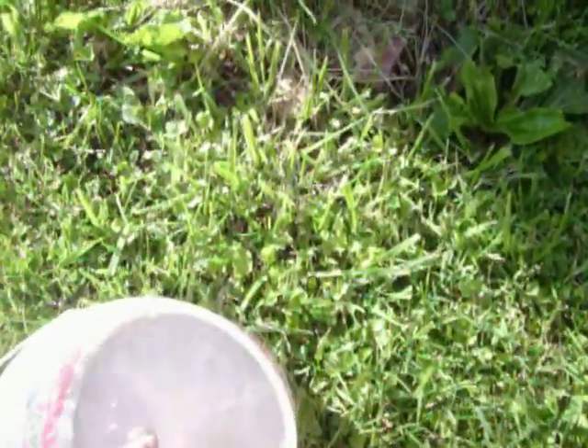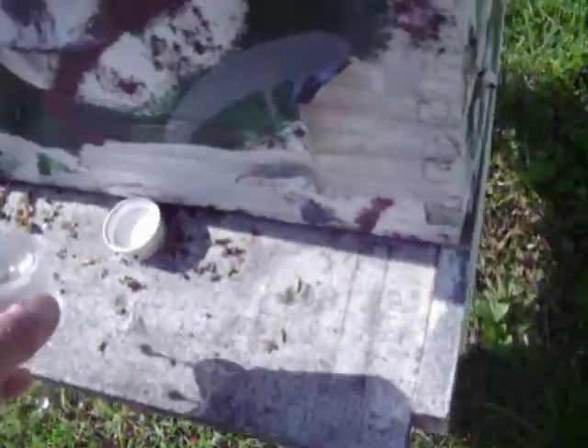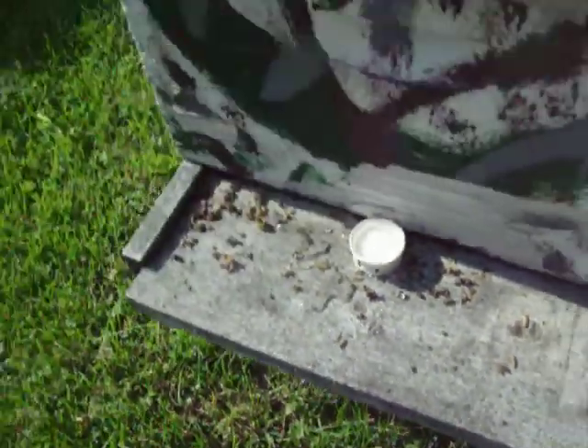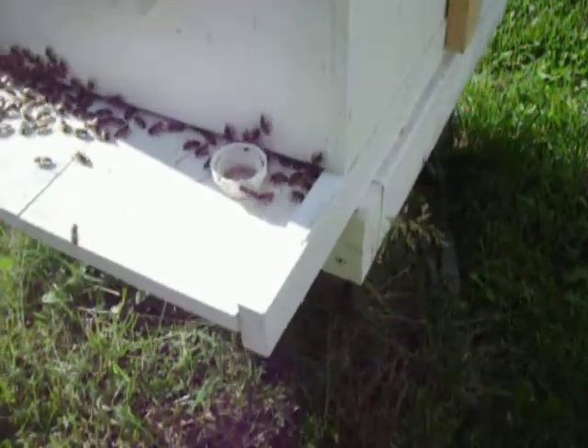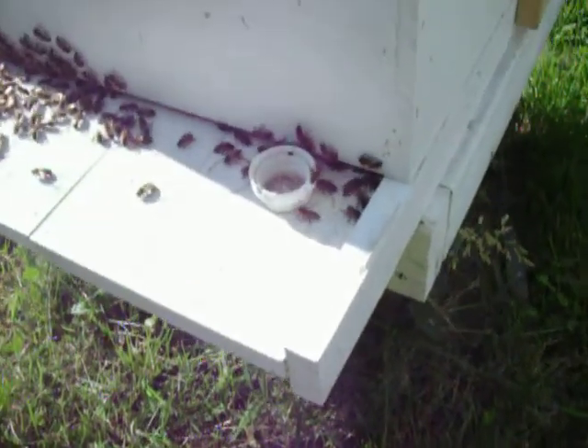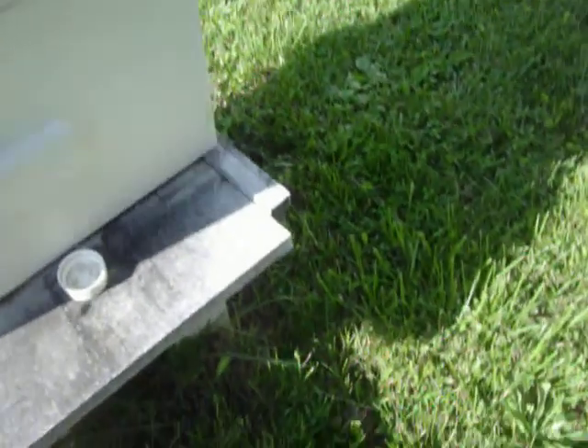But all the time when I come, these little things are empty. So this is what I do — this is one of the things. It's kind of like feeding, but I don't want to say feeding. It's water. They need water, and it's keeping them from actually going to people's pools and things like that. I don't put big jars because then people think I'm feeding them sugar water, and I don't do that. I just give them water.